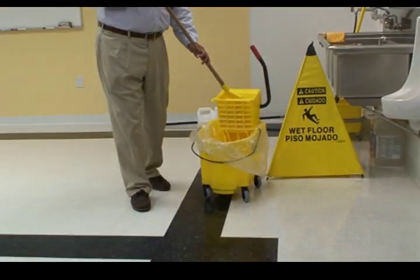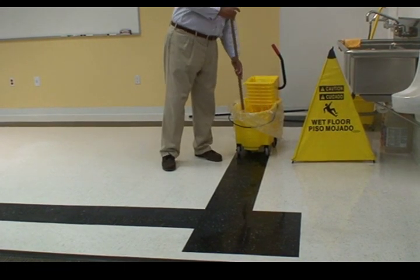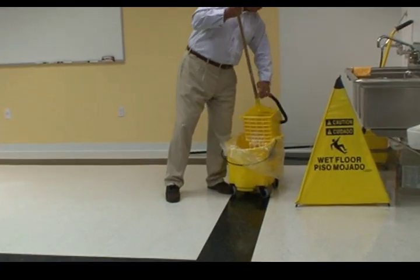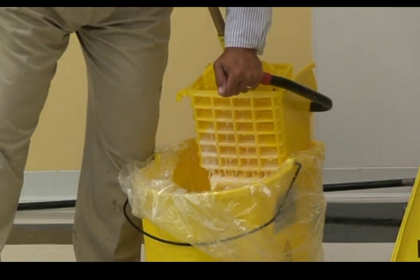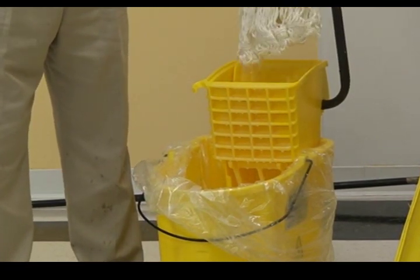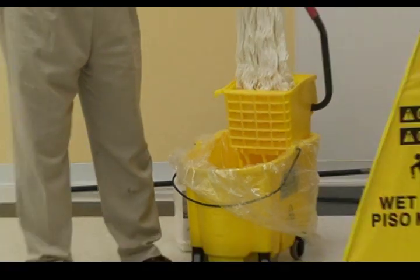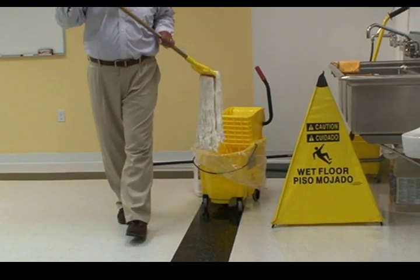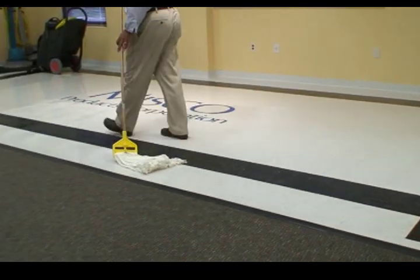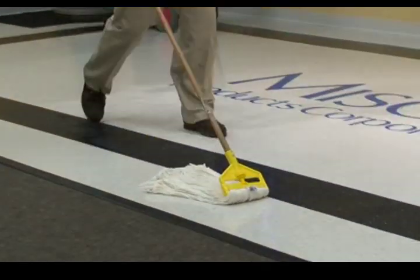We want thin coats rather than thick coats. Thin coats of finish go down easier, dry better, and look better in the long run. So I'm going to put enough finish on the mop and wring it out gently, just until it's not too drippy. Notice I'm just pressing the finish out of the mop. And just like every other procedure with a mop, the first thing I do is frame out the area where I'm going to work. I simply drag the mop along, and while I'm doing this, the mop is releasing the finish onto the floor.